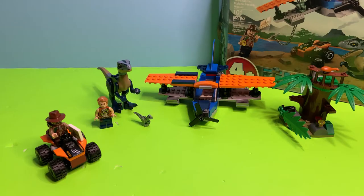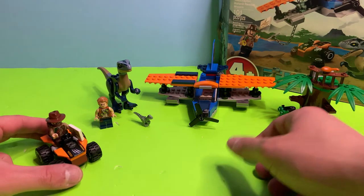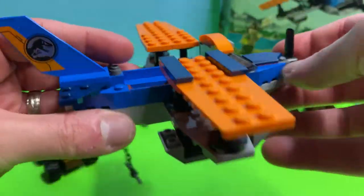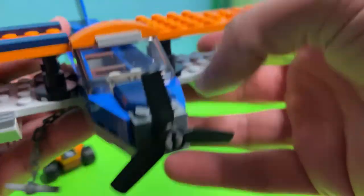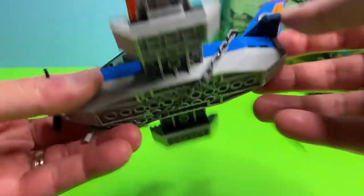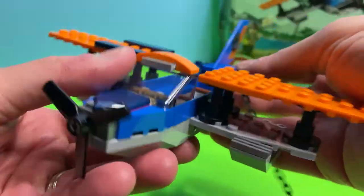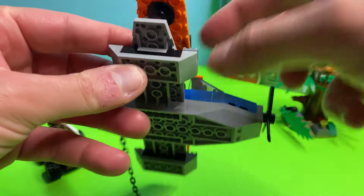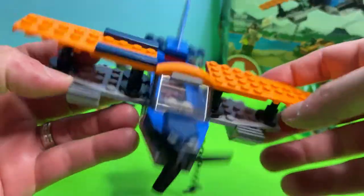We just finished our build — take a look! This seemingly small set gave us a lot of cool different things. We'll start with the big plane. This was a pretty fun build. If you've ever built the LEGO City police jet, it's a similar build in terms of the hull, but there are a couple of unique items here. This is more like a seaplane.